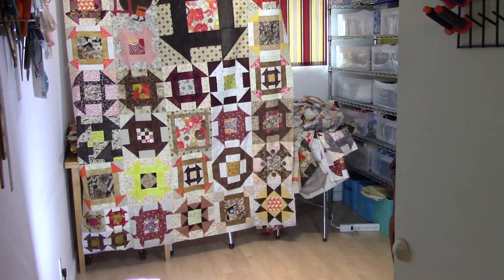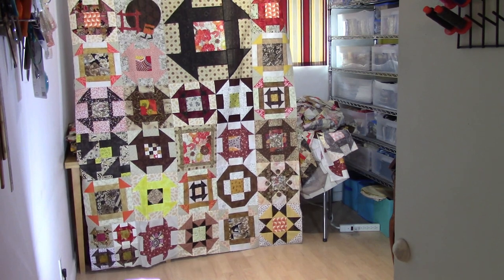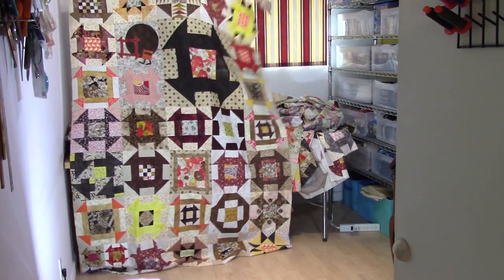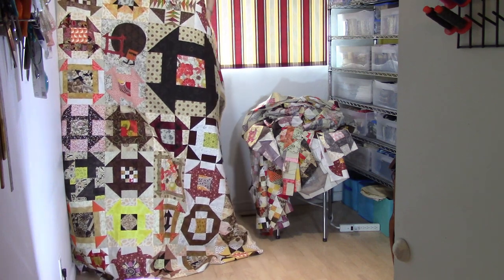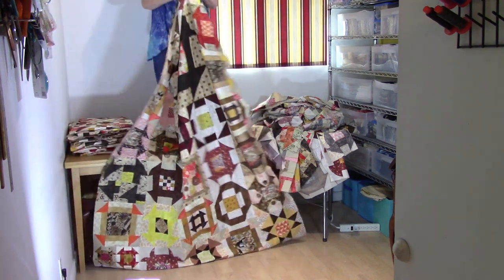There we go — hey, what do you think of that one? That one's pretty good! You can see the scale — the block that we did on scale takes over as a focal point, but there's lots of other cool little blocks to look at too.